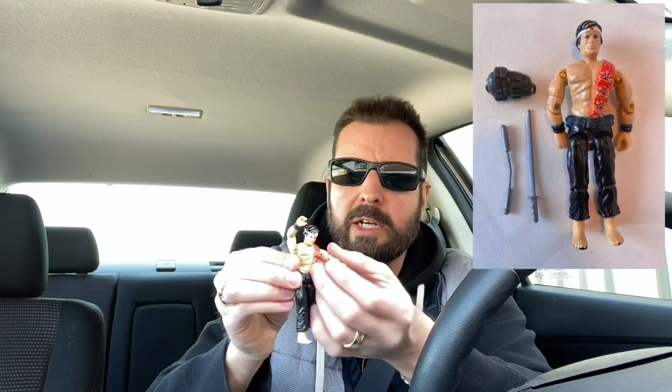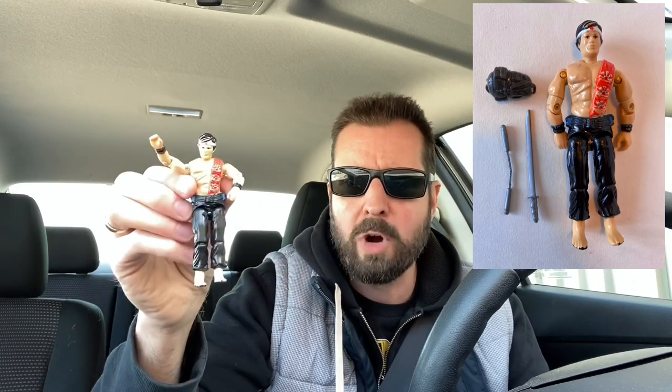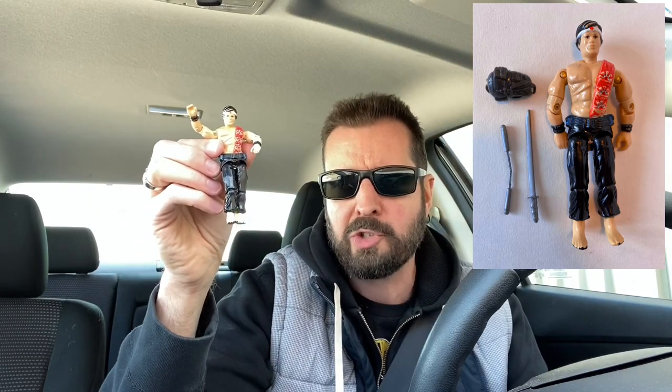Here is Quick Kick. Super floppy legs on him. The story behind him is that at the time I wanted Storm Shadow, or a Cobra Ninja. If you grew up in the 80s, ninjas were all the rage — ninja movies and that sort of thing. When I went to the store, of course Storm Shadow wasn't there, and Quick Kick, being a martial artist, was the next best thing. So I ended up buying him.